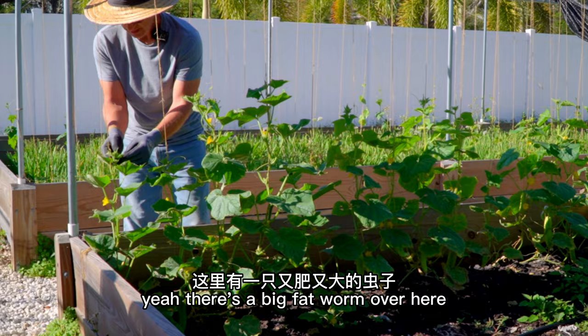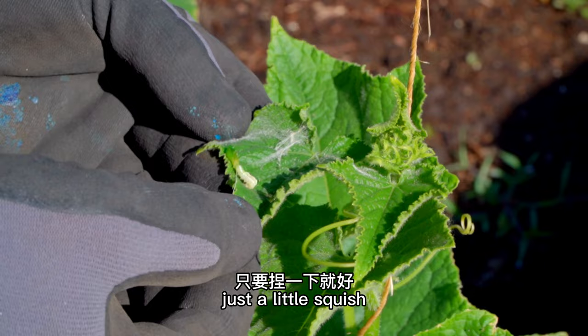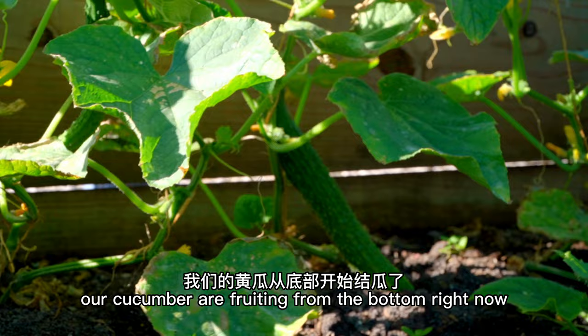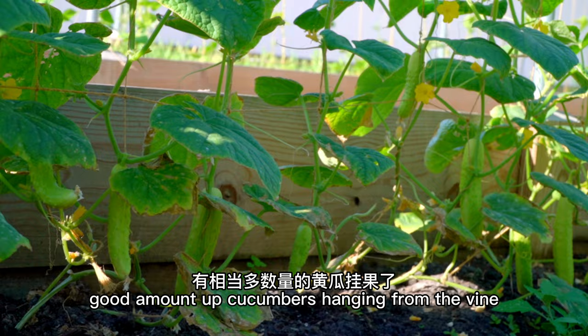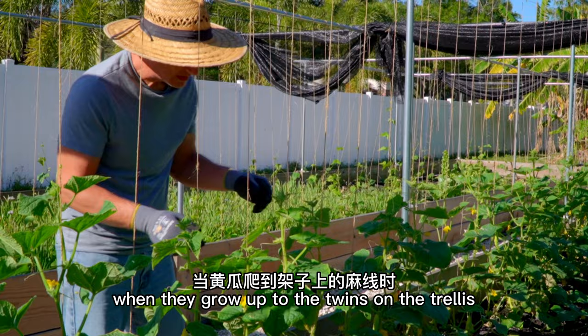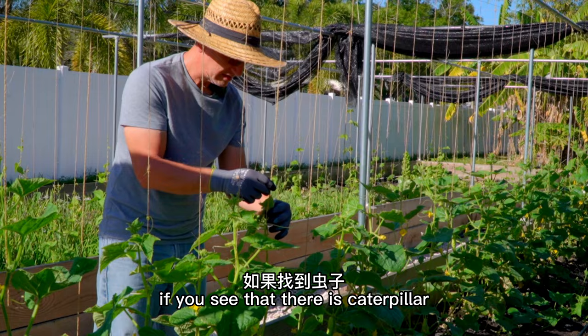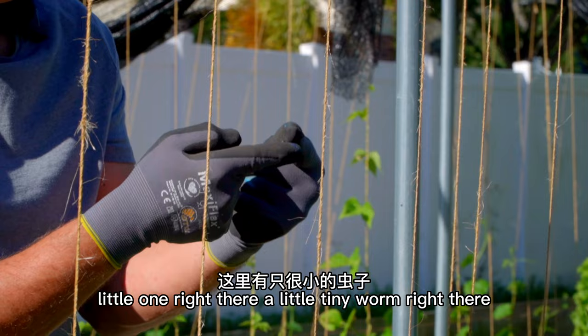There's a big fat worm over here — worms, they like the cucumbers. He made himself a little nest there. They eat a lot. Just a little squish. Our cucumbers are fruiting from the bottom right now with a good amount hanging from the vine. For daily maintenance, when they grow up to the twines on the trellis, I come over to make sure they're tangled up with the twines and then check on the caterpillars. If you see a caterpillar, get rid of them — there's a little tiny worm right there. Get them when they're young if you can.